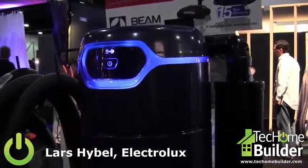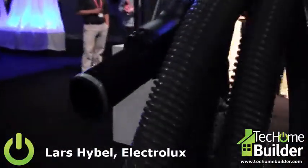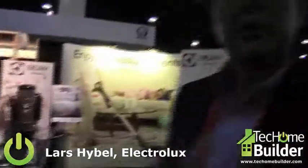The system is also extremely quiet. You can turn it on here and you can actually barely hear that the system is running. This is great because a central vacuum system can then be used really anytime during the day without disturbing regular life in the home.